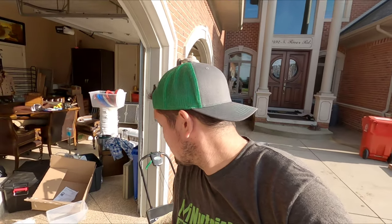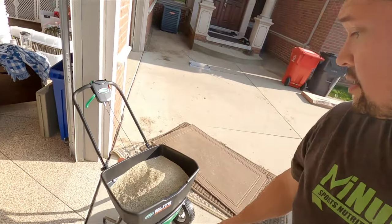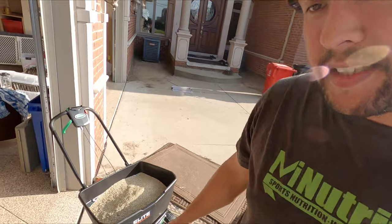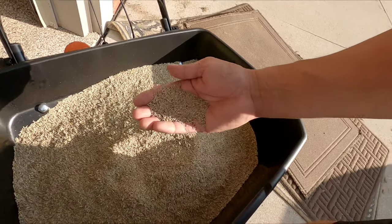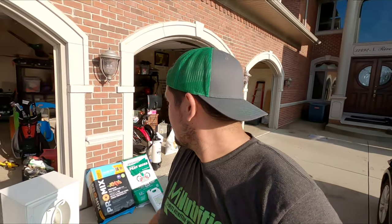I got 16 pounds in there, and man, these seeds are so much bigger than the bluegrass that I got. All right, we're going to get to spreading, and then after that put down our Tenacity.